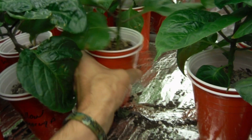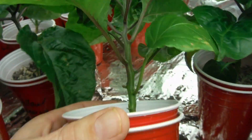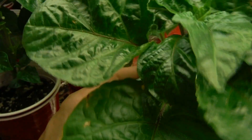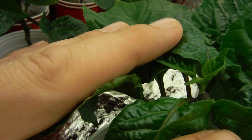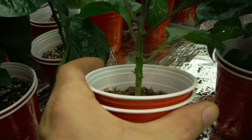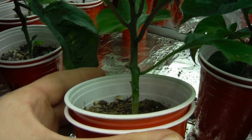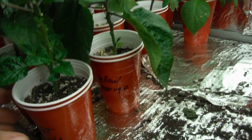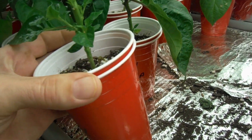This is the Brazilian brain strain — look at that thing, man. All kinds of awesome growth right there. Not yet forking, but getting close. Did the same thing — trimmed off a few of the bottom leaves that were actually looking really, really bad.